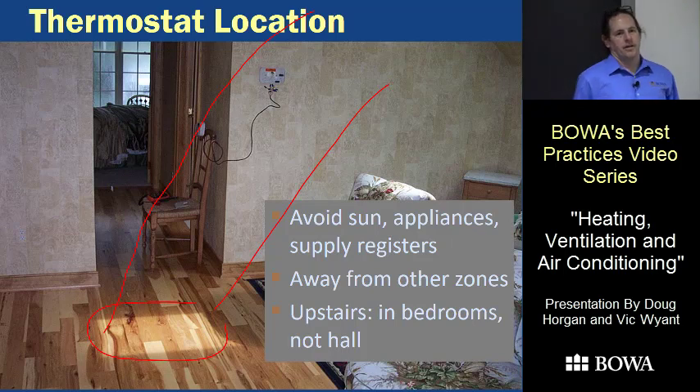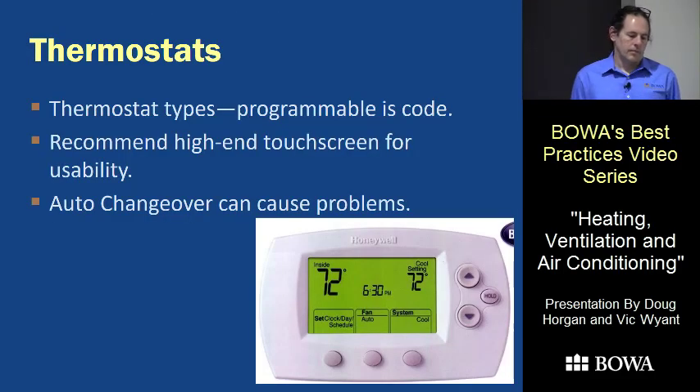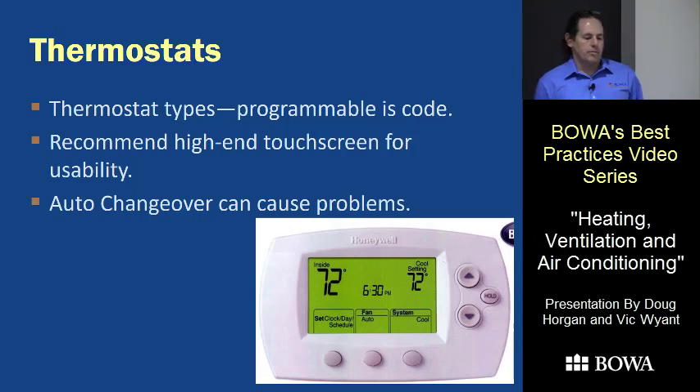For houses with more than one system, if you put the upstairs system's thermostat in the hallway, all winter long the heat from downstairs rises and keeps the hallway warm — so that thermostat won't turn on the upstairs heat, and closed bedrooms won't stay warm. We put the thermostat in a room, usually the master bedroom. Programmable thermostats are code but everybody hates them, so we're using high-end touch screen ones.